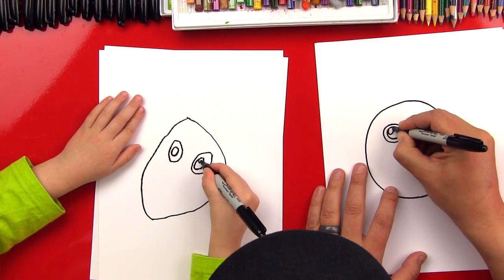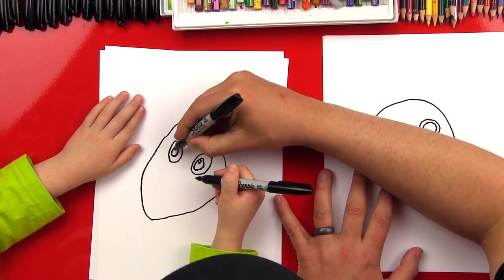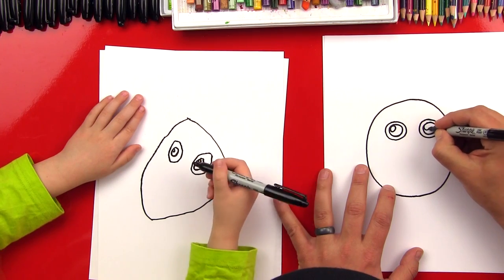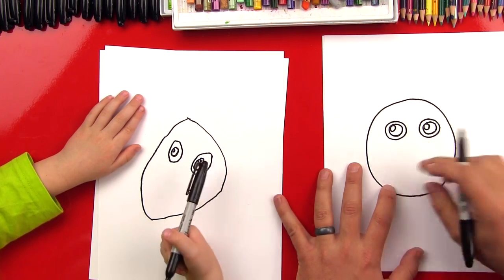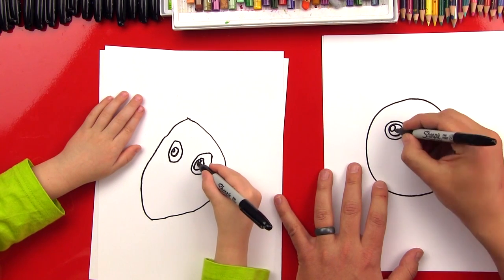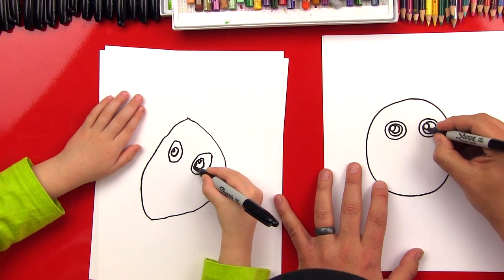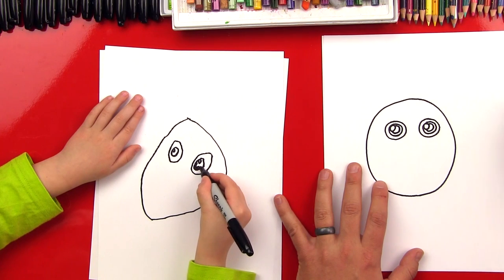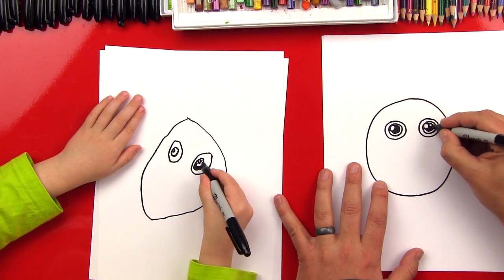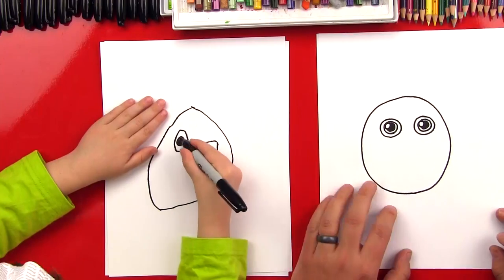Okay, now let's draw another smaller circle. If you want to keep this activity even easier, you can just color in this one all the way. But we're going to put a little circle in there because we like doing that — it makes it look like there's light reflecting. Color in this circle and leave the smaller one white. I'm going to do a little more advanced version: put another circle in there for the pupil, then color in that circle. That's okay — you color in the whole thing.